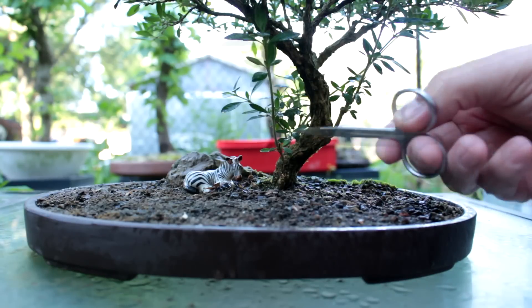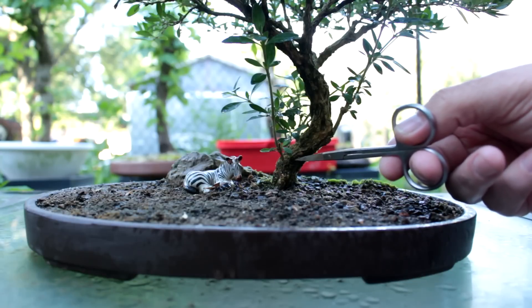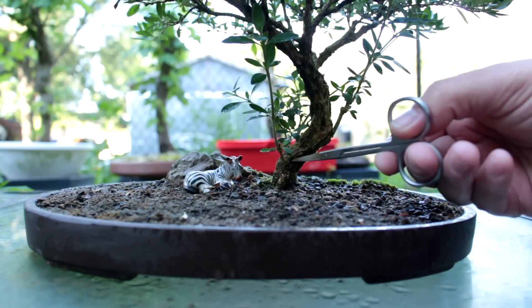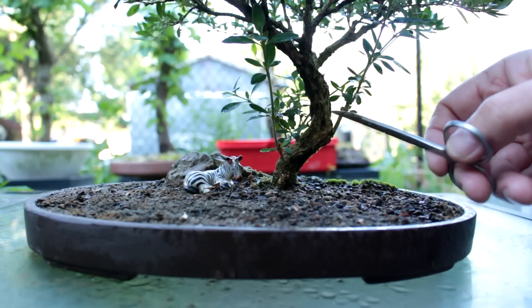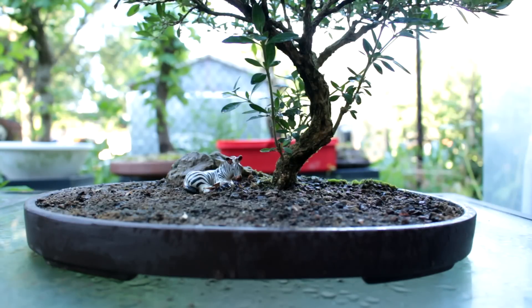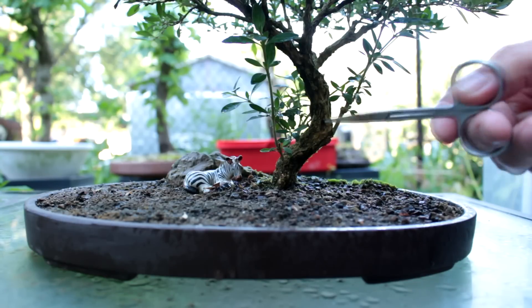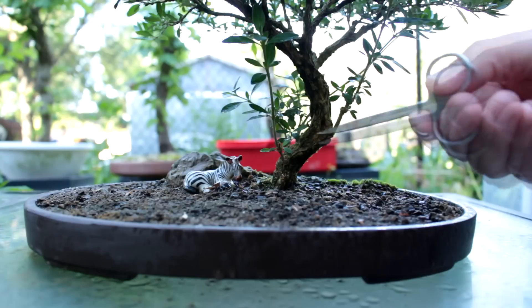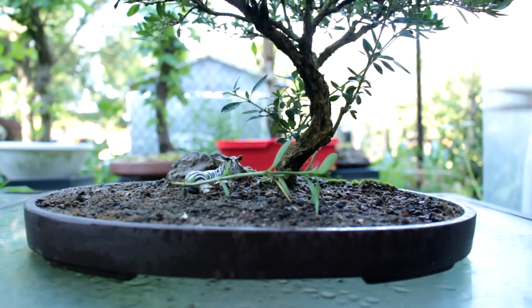I'm happy with it the way it is now, so I'm going to remove these suckers. Another advantage of these suckers is that the trunk at the base was quite plain looking. So I thought a few scars in there would create interest — if you look at the scar up here, it creates some interest on the trunk. It gives the impression of age and that the tree has gone through hardships. So we're going to prune these off now; they've done their job.